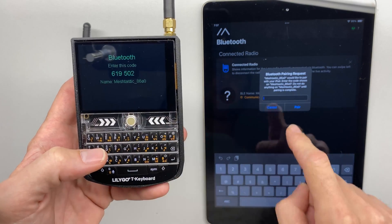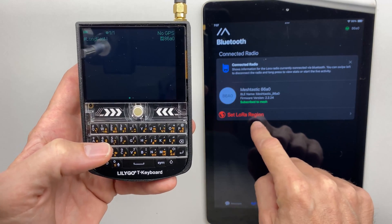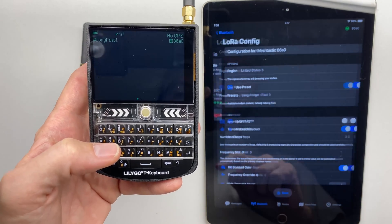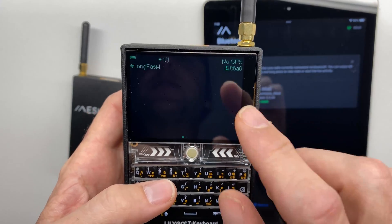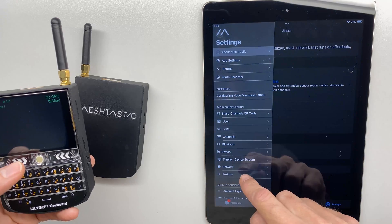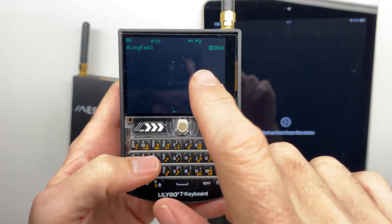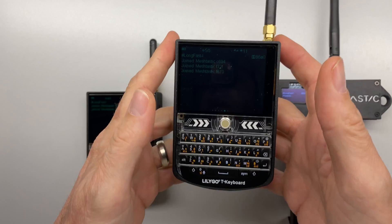It gives us a code to bind and we do the Bluetooth pairing. Then we set our LoRa region — here I select United States — and hit Save, which triggers a reboot. Now the LoRa radio is initialized. We just need to enable the internal GPS: go to Settings, Position, enable Device GPS, and save the config. After giving it a minute, we can see we're now talking to eight satellites, so all GPS functionality is working.